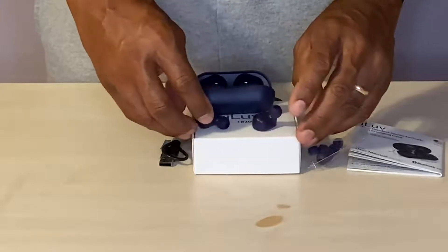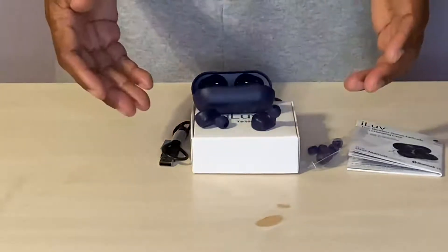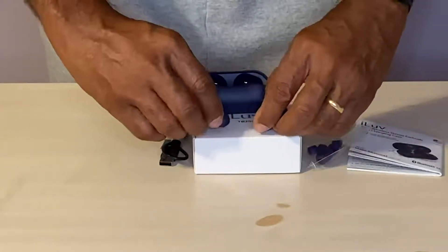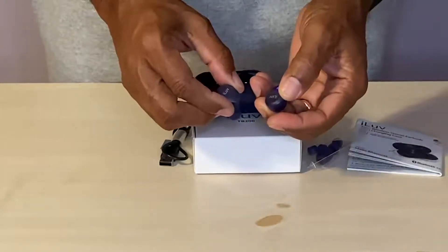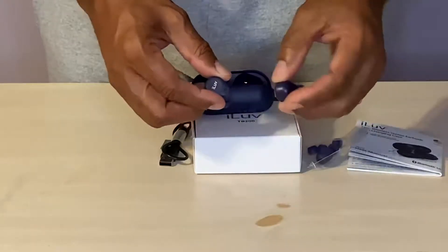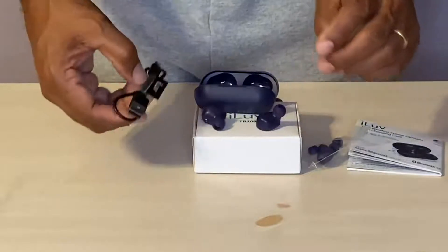They come with the latest Bluetooth 5.0 technology, which means this pair of earbuds gives you reliable and quick connectivity. You also get the charging cable itself.